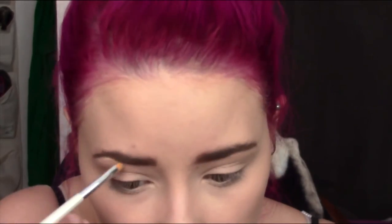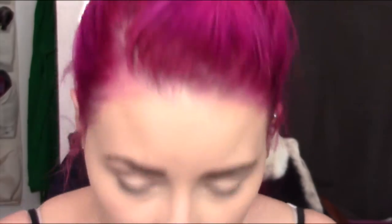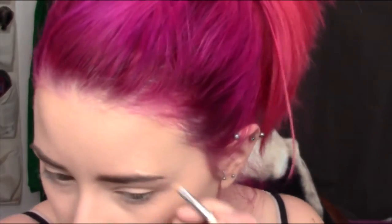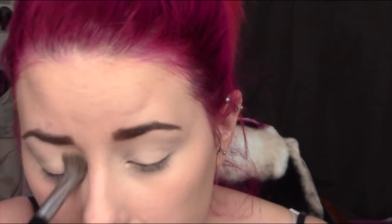So I skipped filming my eyebrows, just because you guys have seen it before and it just takes up way too much time in this video. But this is just me carving out my eyebrows with a little bit of concealer just to make them pop. I normally skip this step, but considering I'm doing such a bold lip, I just want everything to be very crisp and defined. Then I'm going in and priming my eyes with the Urban Decay Primer Potion in Eden. I also decided to go in with my MAC Paint Pot in Soft Ochre and apply that all over my lid.